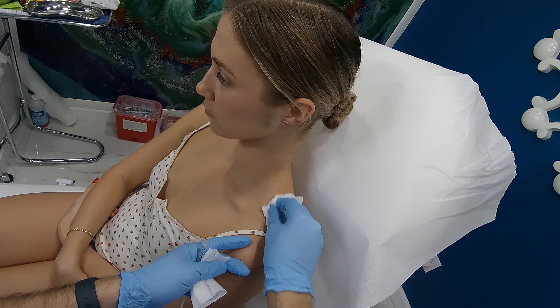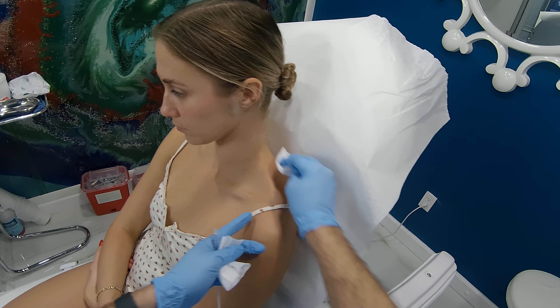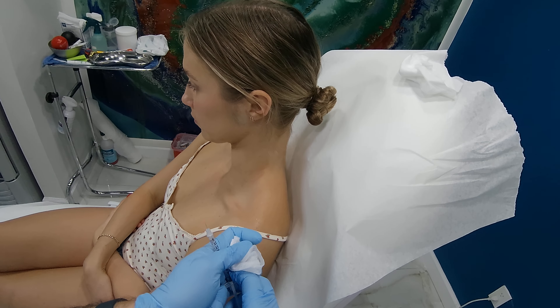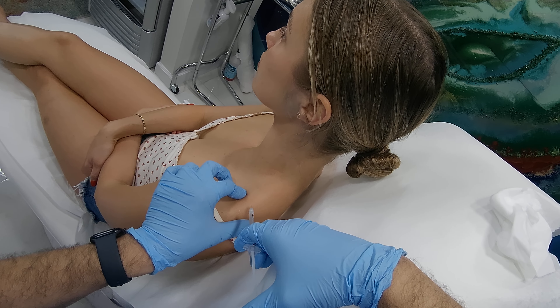We're doing the traptox to slim the shoulders, look feminine, and for stress relief. She's thin, so we don't have much fat, so I'm using a really small needle.